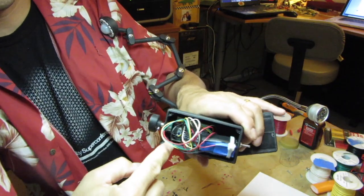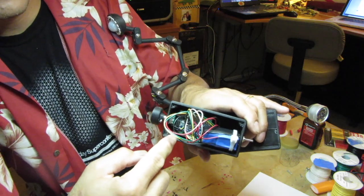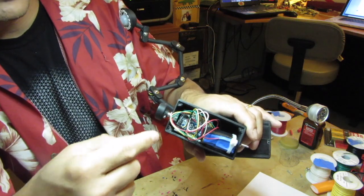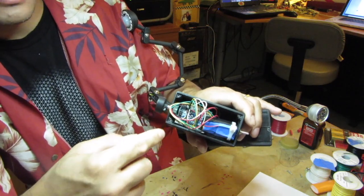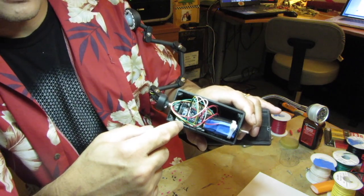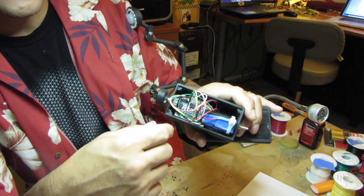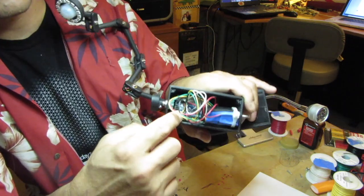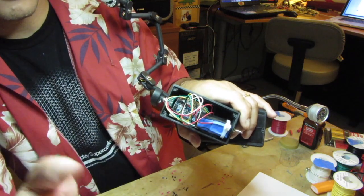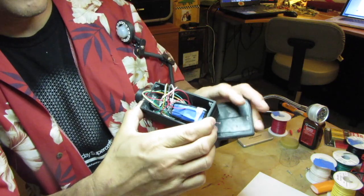It's still set in an Arduino Nano on a breadboard because the sleep motion algorithm I'm still tuning. So I need to be able to pull the microcontroller in and out so I can change the algorithm throughout the nights. Once I get it settled, I'll probably just solder it all onto a proto board or something.